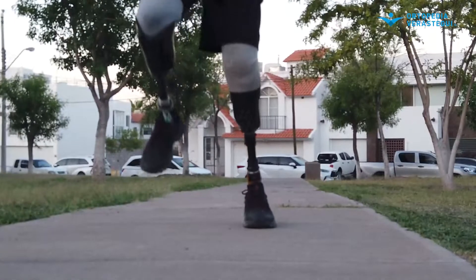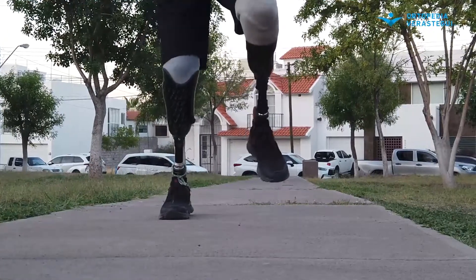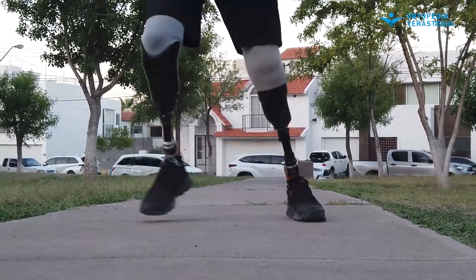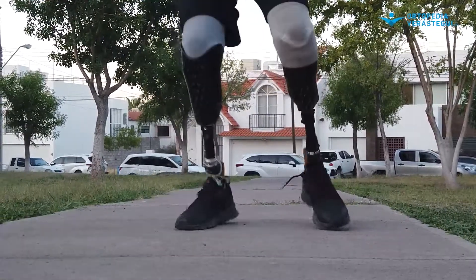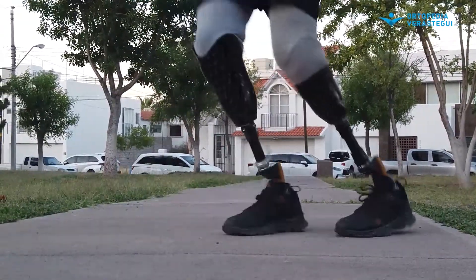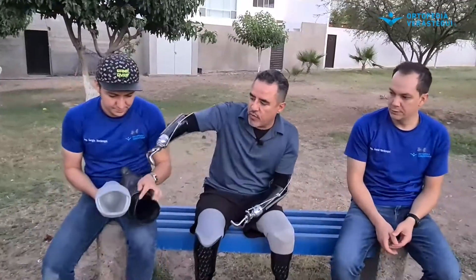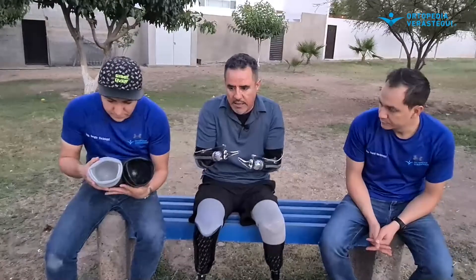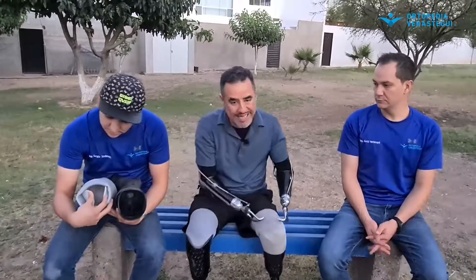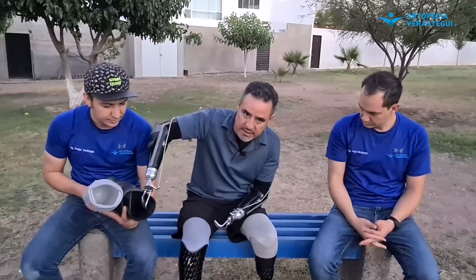Al traer doble válvula de vacío, necesitas meter menos peso, o lo haces el doble de rápido — es mucho más eficiente. Aparte el sistema One hace un mejor sello de vacío, por eso hay menor fuga comparado con otro. Otra gran ventaja es el socket interno que es flexible. El sistema One lleva este socket flexible, entonces ¿qué sientes cuando el muñón está en contacto directo con el socket flexible? De inicio sientes muy parecido, pero ya al tiempito, una o dos horas de uso o con mayor actividad, te da mucho más confort porque hace como un colchoncito.